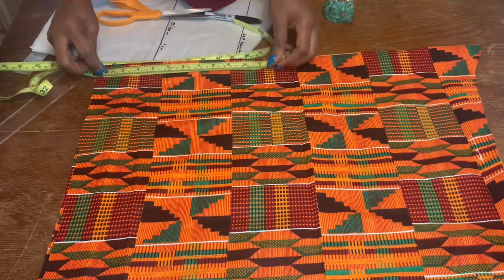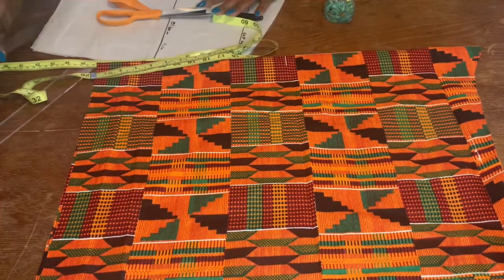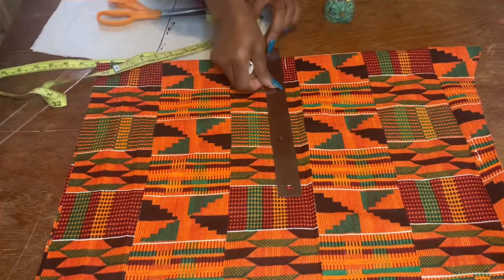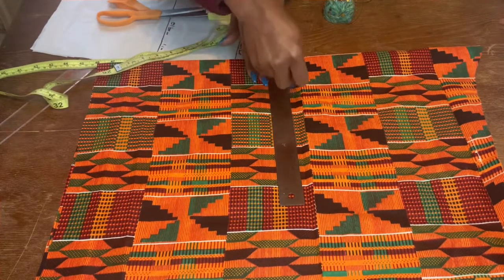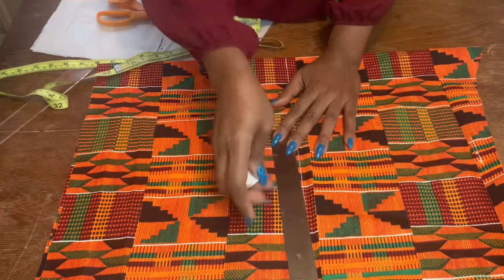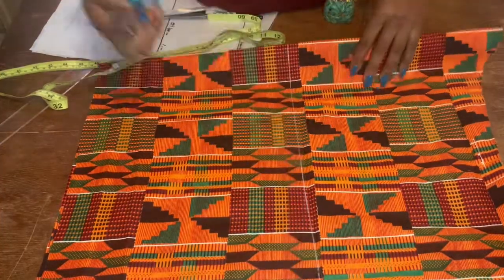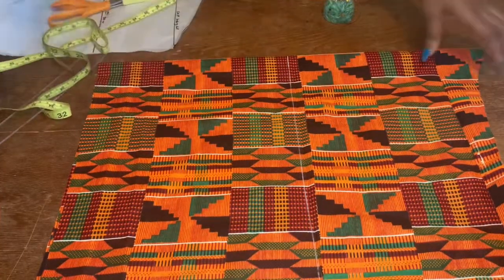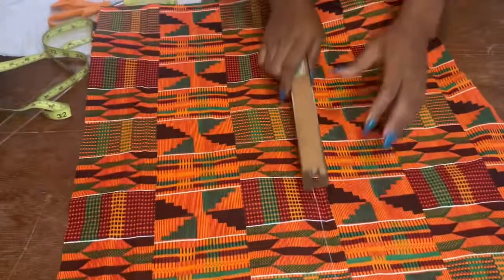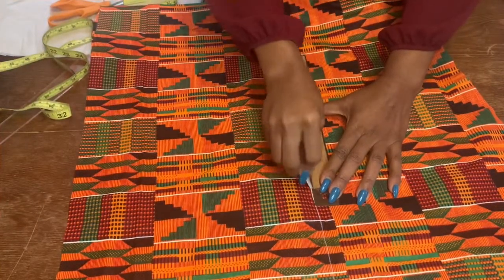You can just measure from your shoulder to your elbow to get the midpoint — it's totally up to you, but I like doing it this way. Once I get the midpoint, I'm going to use my ruler and extend that line. Then I'm going to open up my sleeve and extend the line to the other side as well.